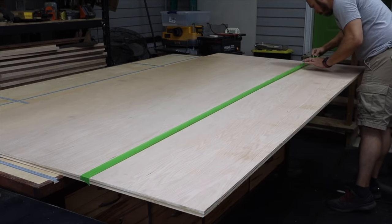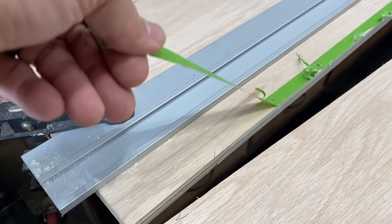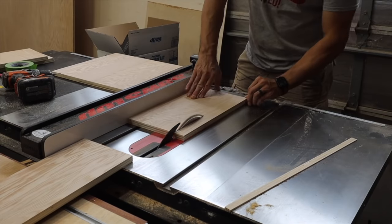Then I used the old trick with painter's tape to keep the plywood face from splintering — this is going to be the drawer faces. Then I cut the drawer faces to size with the miter saw and ripped them to width on the table saw.